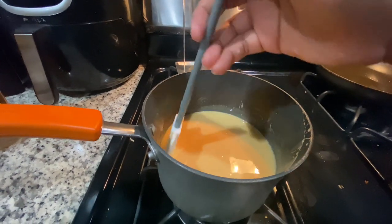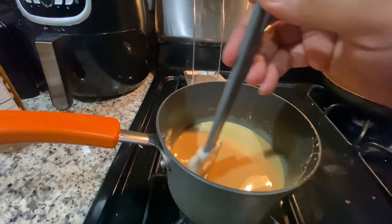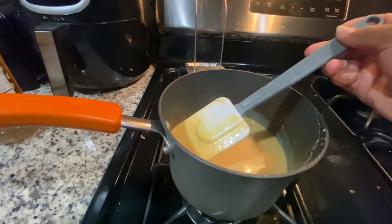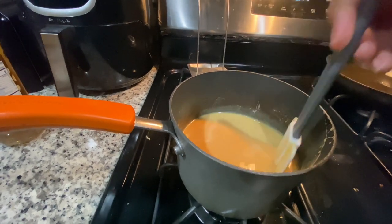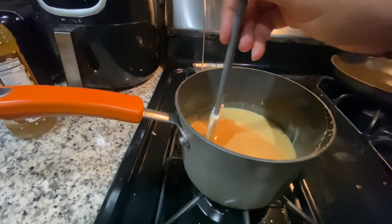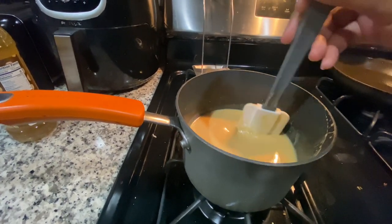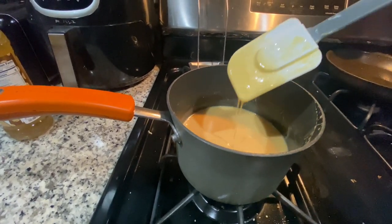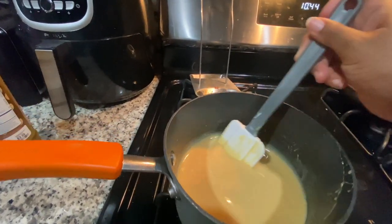Y'all see how thick that is? That's how I like my creamer, but you do what you like. You're just going to keep stirring until it's all incorporated with each other. See how there's still some white chocolate floating around? You want all of that to be dissolved.